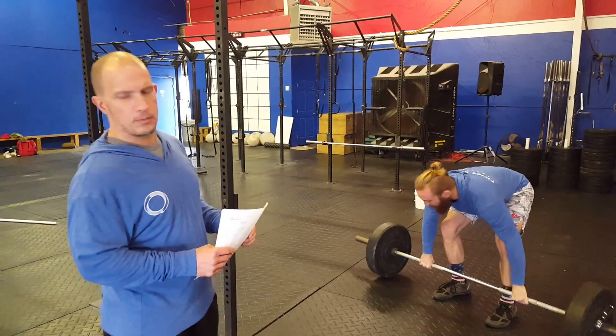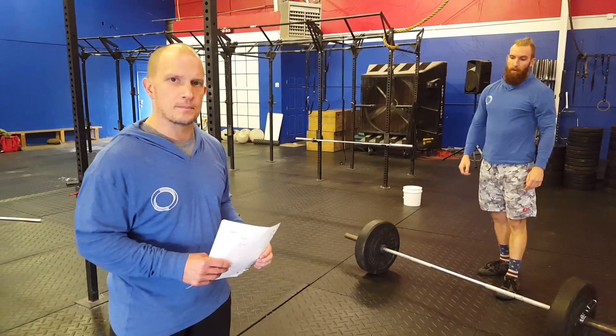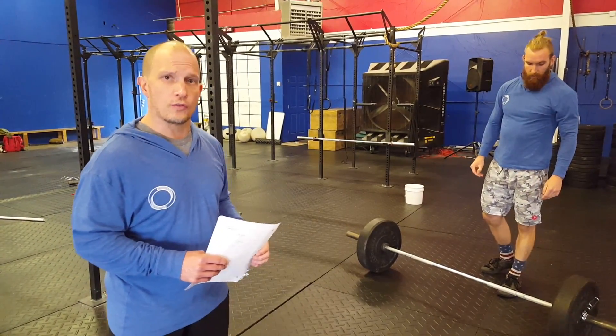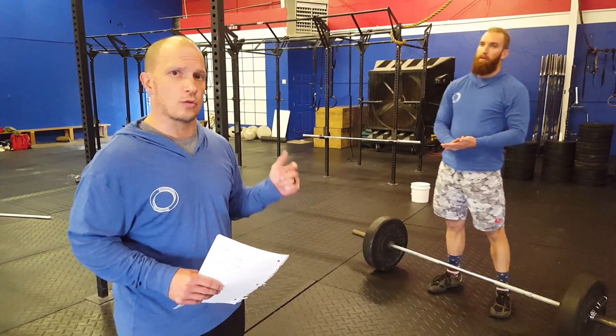You must complete this complex without the barbell touching the ground after you've taken off on the first rep. On the shoulder to overhead, you can do either a press, a push press, a push jerk, or a split jerk.